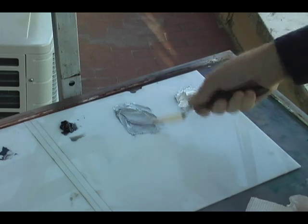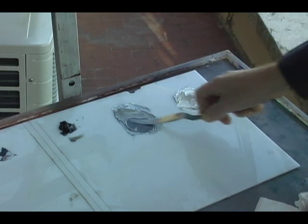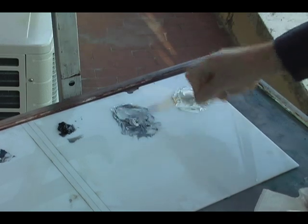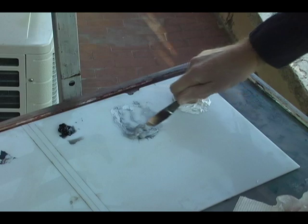Notice how I'm mixing it very thoroughly. When you're building these value scales you want to have a very well mixed paint so it's just one solid value. The knife I'm using is a long flexible knife — it's a perfect knife for mixing. If you have a knife that's too short it's much more difficult to use.